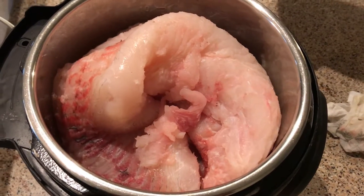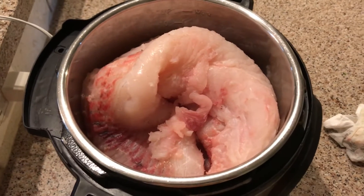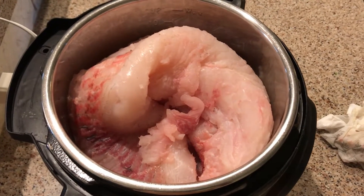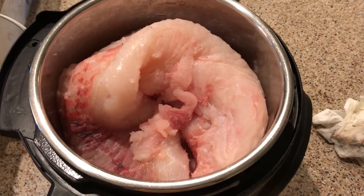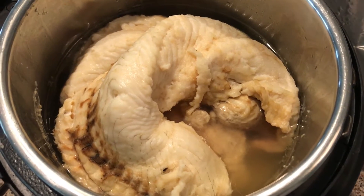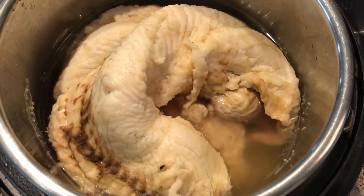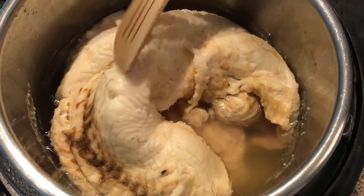Now we are going to cook this garfish. First we put it in the pressure cooker and cook it for 30 minutes. The fish is already cooked, and the next step is to dry the fish and make it into fish powder.